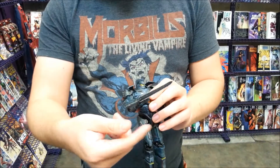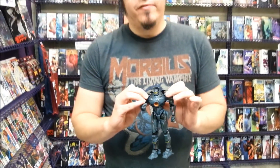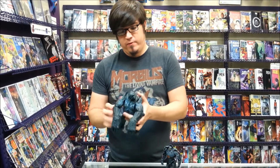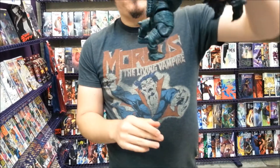He comes with the arm blades as well, and the arm blades attach and detach and are not very kid-friendly. I can't stress that enough — they are very, very delicate. Looking back at Leatherback, he's got articulation in the wrists and elbows, as well as his shoulders and his little tiny stubby legs. Kind of like a pug dog.